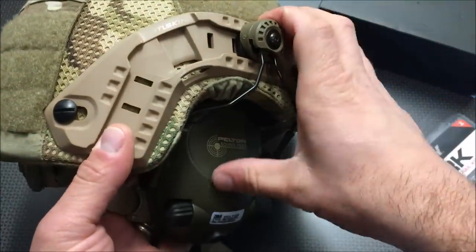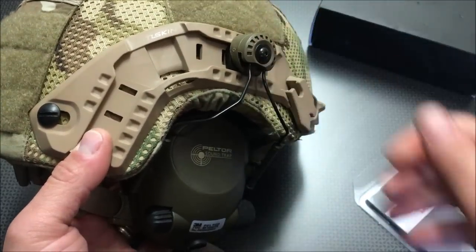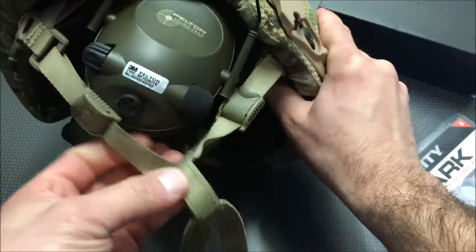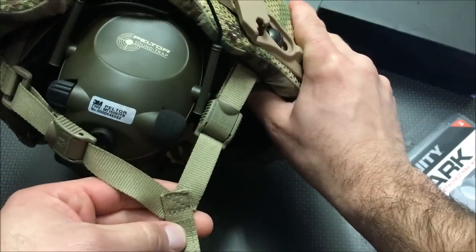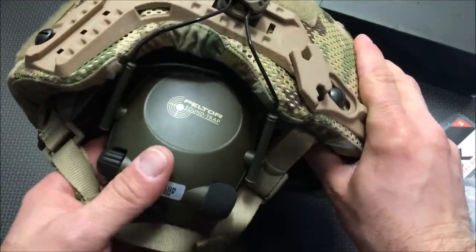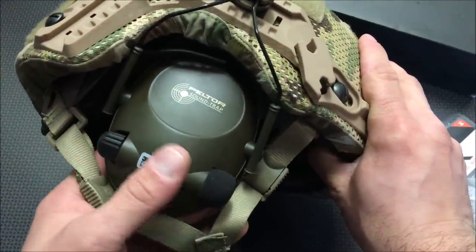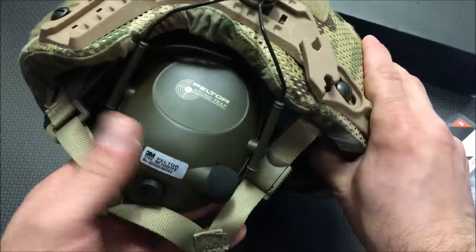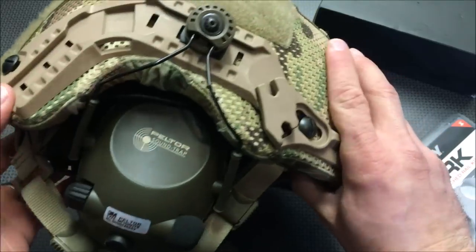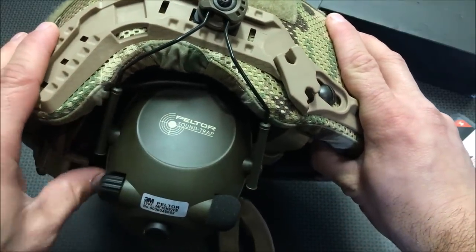Once you get the wireframe and everything on there, you just put that Allen key back on, tighten it down, and you are good to go. This actually allows you much more room to adjust your straps accordingly, whereas if you're running hearing protection around the back with wire hearing protections — like I was using in the first videos with this Revision helmet — it was a little difficult to put the straps on a hundred percent. So having something like these adapters is a must-have.